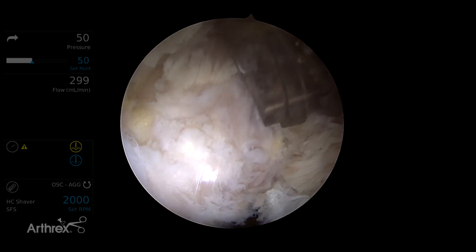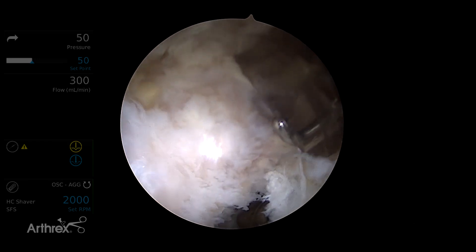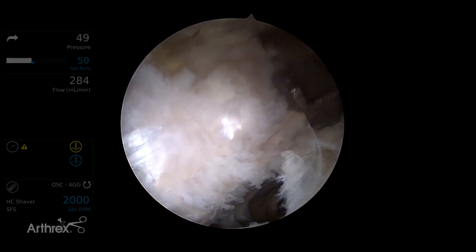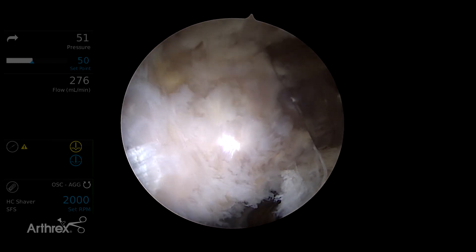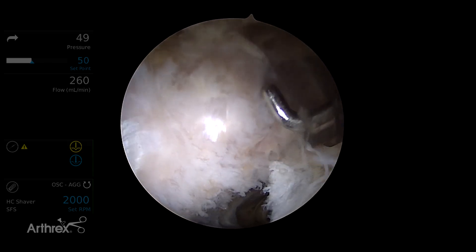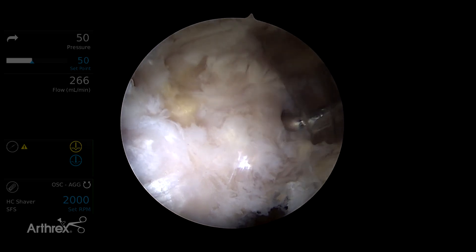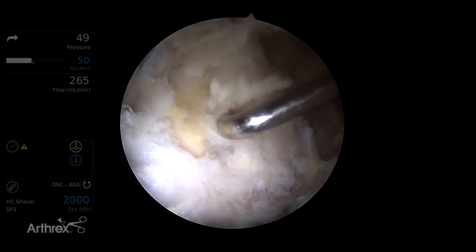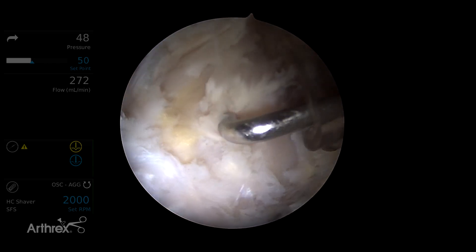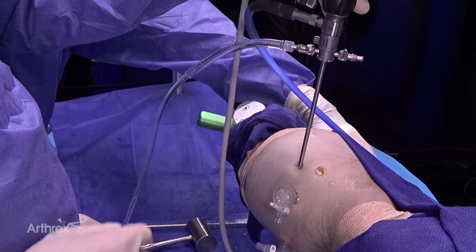Before we complete a repair, we've probed the tendon. This is applicable in a case where we have a patient with refractory peritrochanteric pain that has not gone away with non-operative measures. There are MRI findings of gluteus medius pathology or minimus pathology, and when we probe it, we find that the tendon is hypermobile and can be displaced from the underlying bone because it's delaminated. Probing it is an important confirmation before embarking upon the repair.